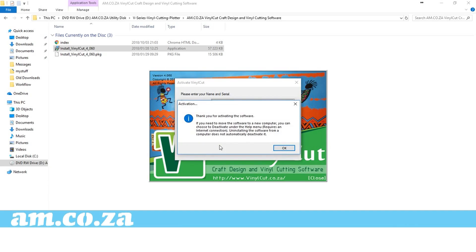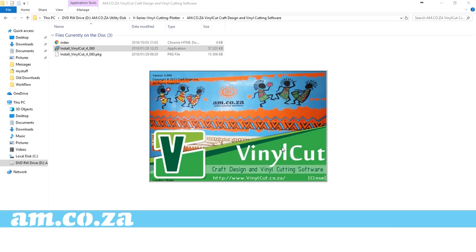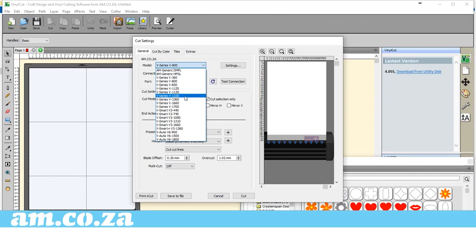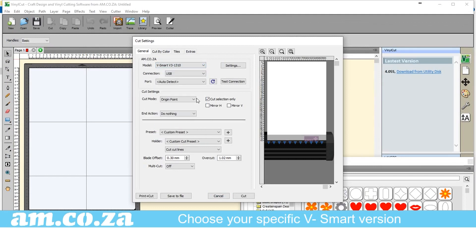You will get a thank you for activation note — just click OK again and you are in the program. Once in, click on the cutter icon. This will open a cut settings tab. For mode, choose V Smart V3-1310 or your specific V Smart version. For connection, you can choose between USB and printer — choose printer.